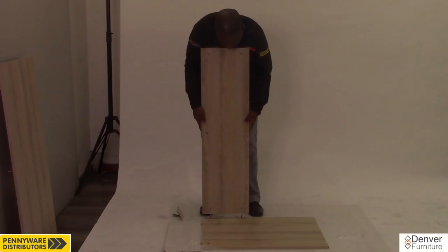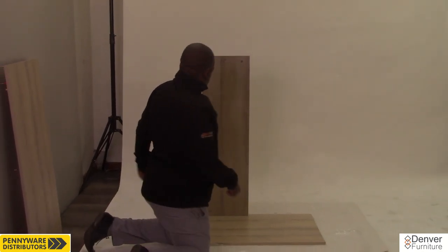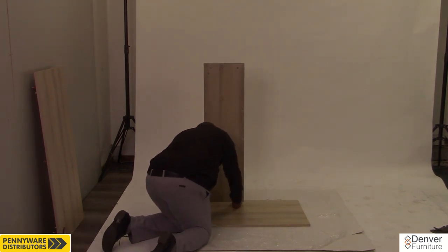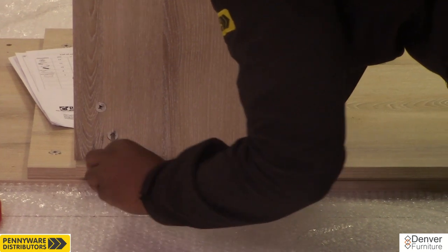Get any of the panels we set aside earlier and lay them flat on the soft surface. Pick up the long panel with the 7 cams and lower it onto the panel on the floor, ensuring the 3 cams on the long edge are facing the same direction as the cams on the panel on the floor. Lock the 2 cams on the upright panel by turning them clockwise.